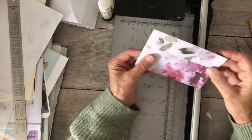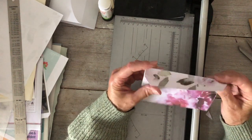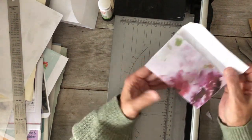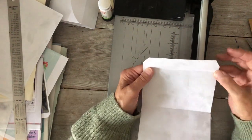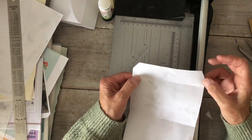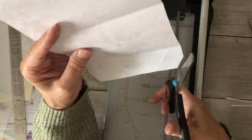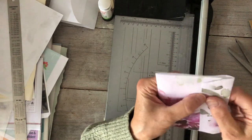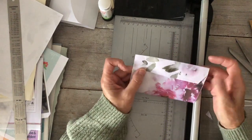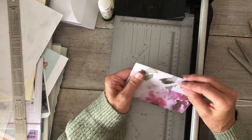That's better. We've got pretty much — no, we haven't got an even edge, you can see it's not even. I'm going to do it again. I'm not sure how much it matters, but you still can't see the white, so that's what you want.